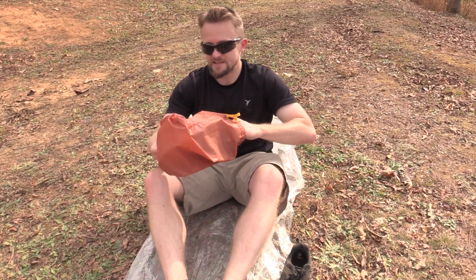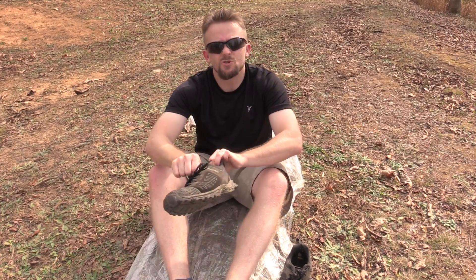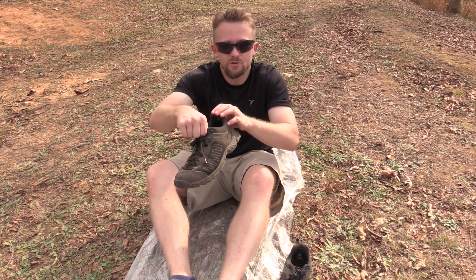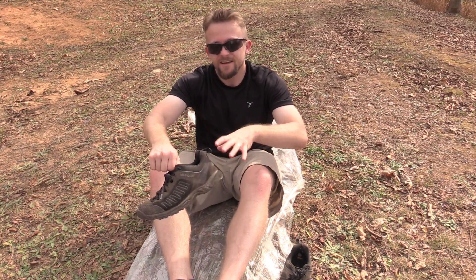Another thing that's nice: you can take out the soles from your shoes if they're removable and keep them around your body while you're sleeping. In the morning you can take those, put them in your shoes, put your shoes on, and everything will be nice and warm and not frozen.